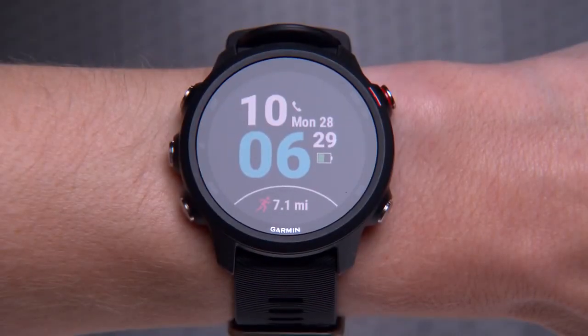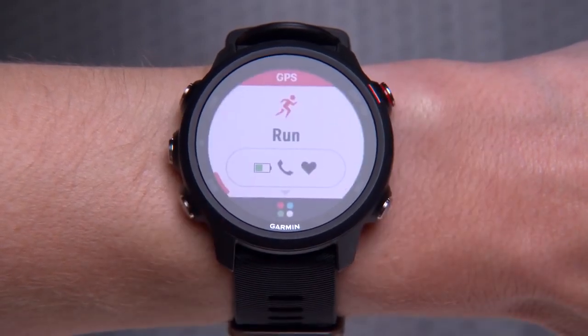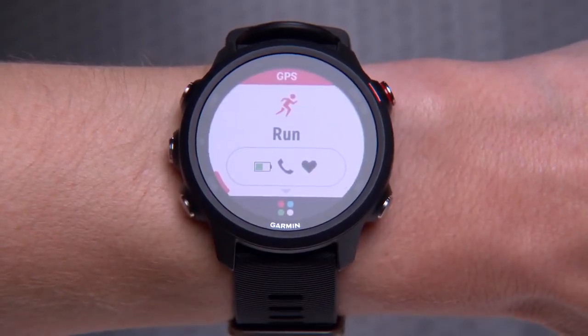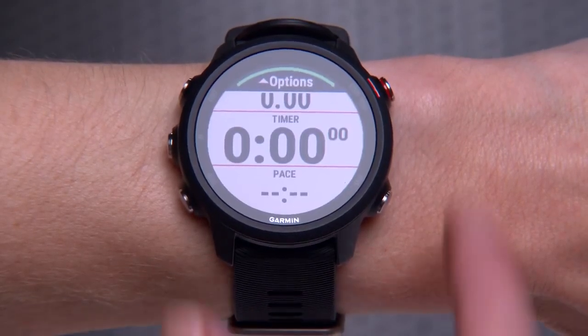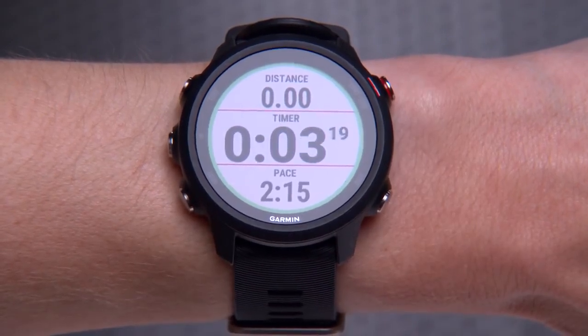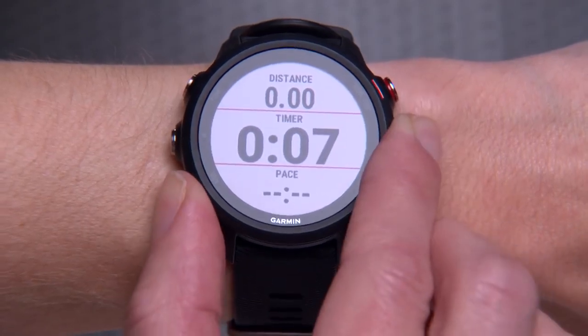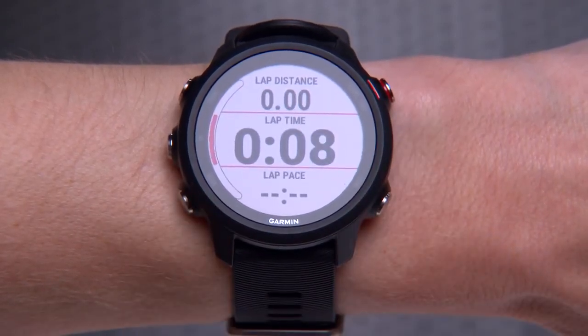Now you're ready to go on a run. Press the Start key. When GPS is ready, the watch will vibrate and advance to the data screen loop. Then press the Start key again and run. During your run, you can scroll up or down through the data screens to view stats such as distance, time, pace, and more.